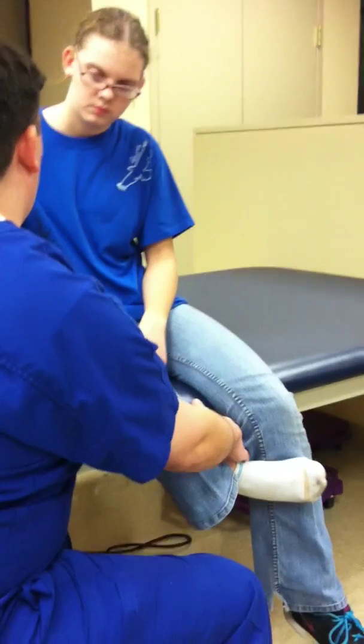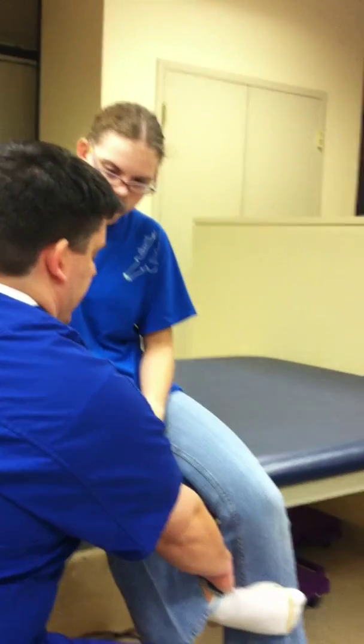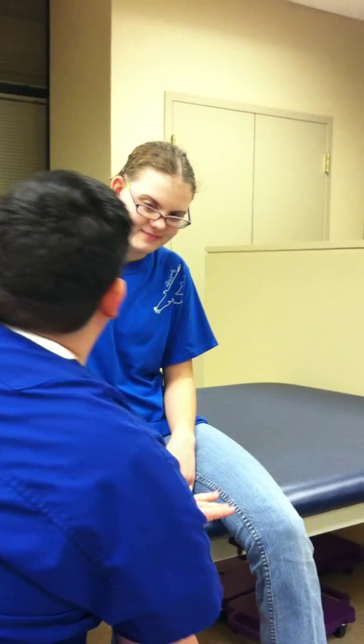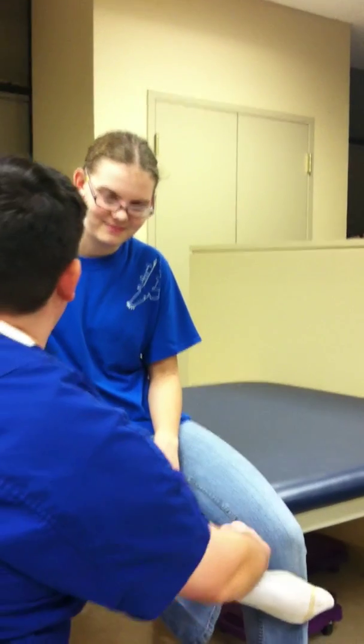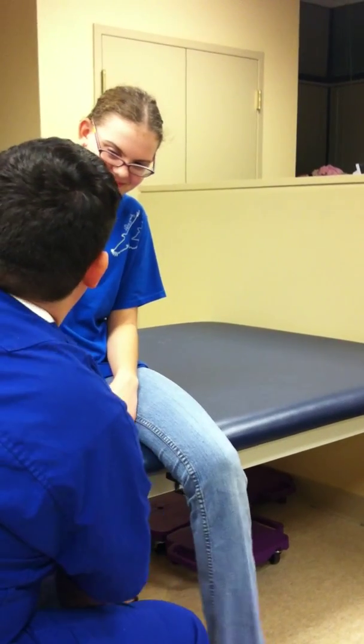I'm going to ask her to hold that position and not let me turn her leg out. I'll push out like that. Can you hold it? Hold it, don't let me push down. Okay, good.